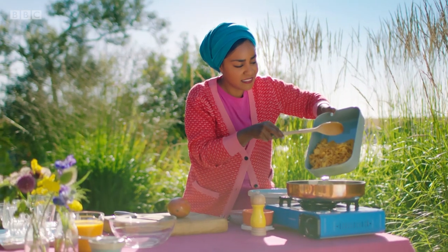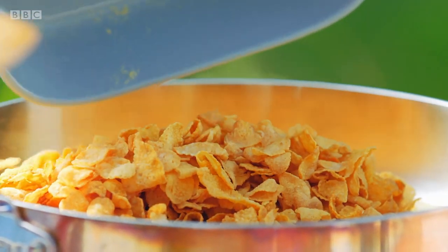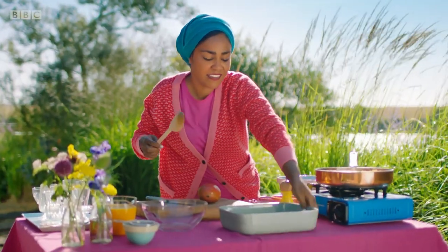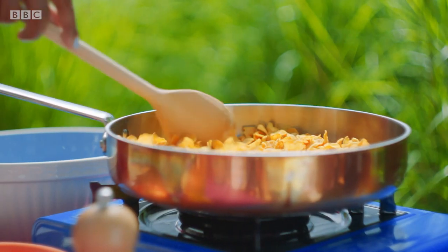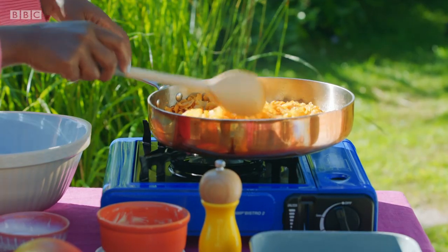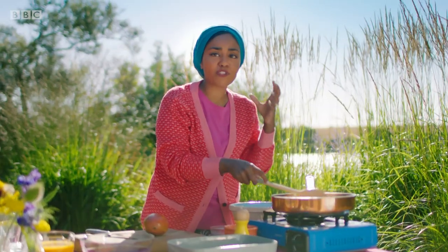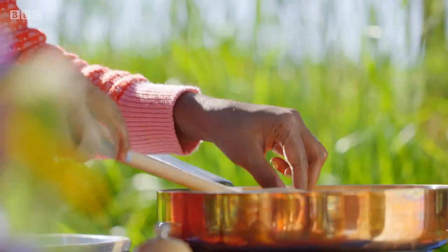Take 85 grams of unsalted butter and when it's melted, add 100 grams of cornflakes to the pan. They're going to get really toasty, crisp, and crunchy. These only take a few minutes — you can see that they become darker in colour, and you can almost hear them.